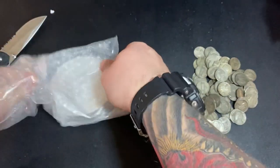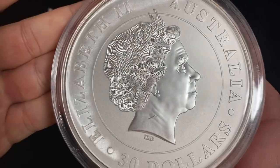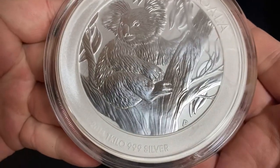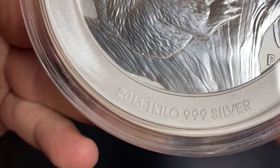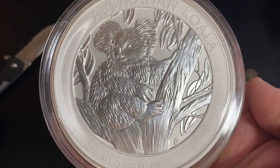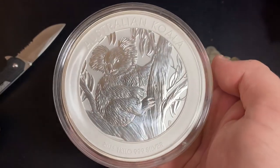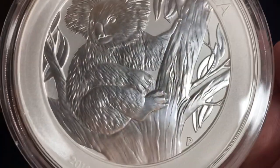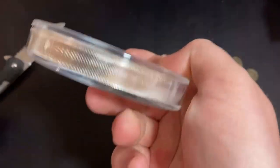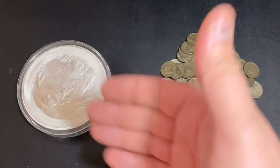Here we go — oh, another package. Let's see what year I got. If I got 2014 I am going to be very upset — that is like the worst Koala. That is a thick silver coin. It is 2013! I'm pretty excited about 2013 — it's a really cool Koala, up in the branches looking around. The Australian Koala coins from the Perth Mint change designs every year, so some years have a sweet design like this one, and some years not so much. It's not only the biggest coin I own but the biggest piece of silver I own in general.